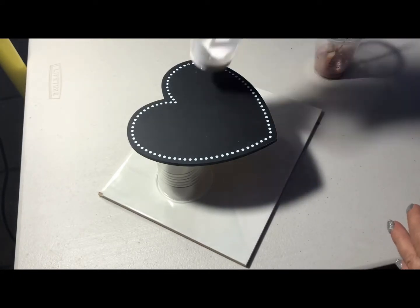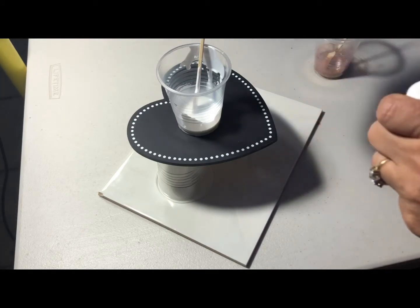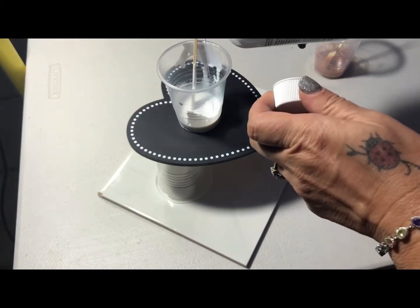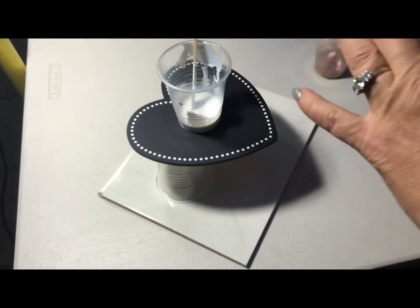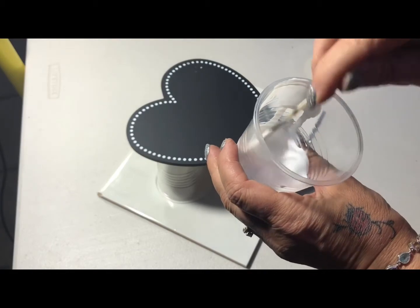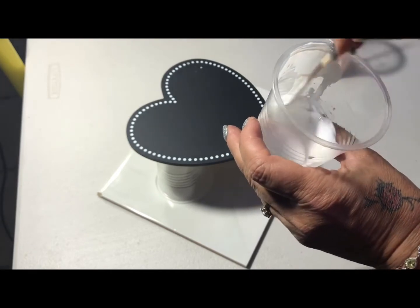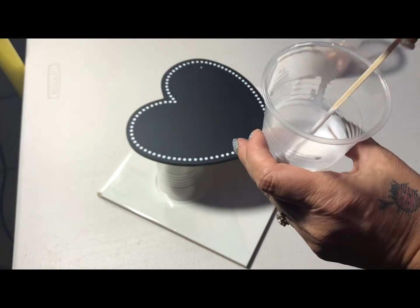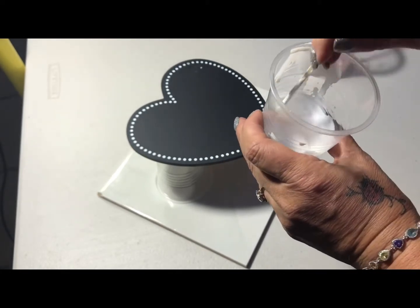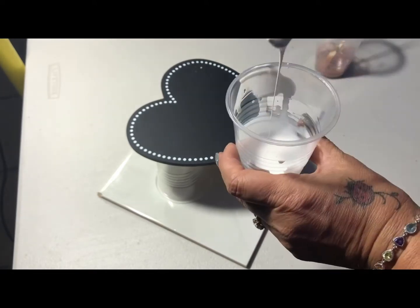I'm also now going to mix up a little bit more white, because I actually like having a lot of white in my pours. So, one dollop. And again, I'll mix that into what I've already prepared. That's taken really well. I'll still add a little bit more water though — not much, just a little bit — to help get that flow happening.